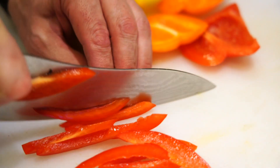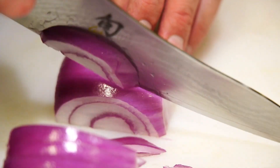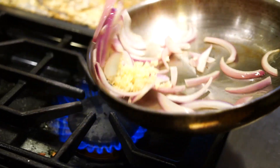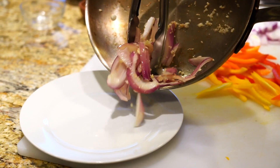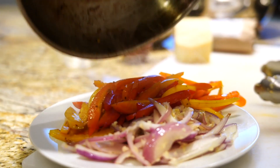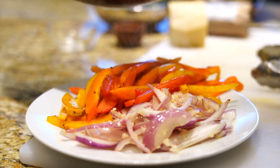While that's happening, we're going to take care of some of our toppings. We're just going to chop a few peppers and onion and cook some sausage. All I'm going to do is saute the peppers and onions just to give them a little bit of color — I just like my peppers and onions to have a little head start before they hit the oven.